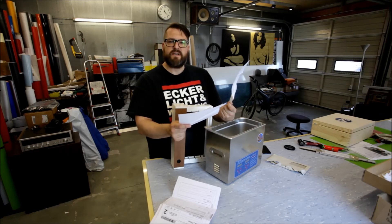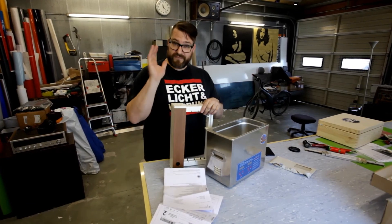I'll keep you posted. Until then, thanks for watching. See ya!